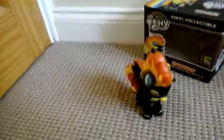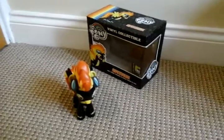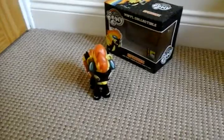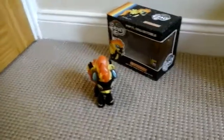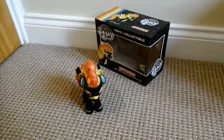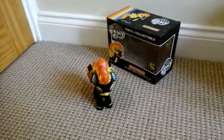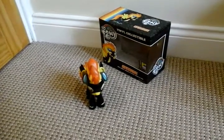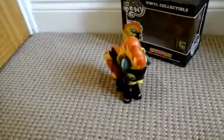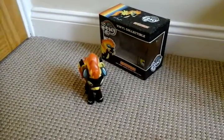If you like Spitfire — the San Diego Comic Con Exclusive Spitfire from Funko — please give this video a thumbs up and make sure you subscribe down below so you don't miss any more My Little Pony videos or Funko reviews. Comment below if you like Spitfire, and share. Thank you for watching, bye bye!